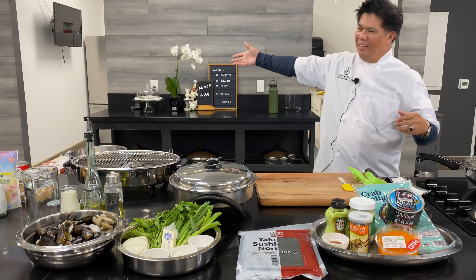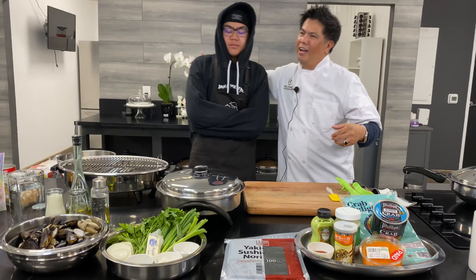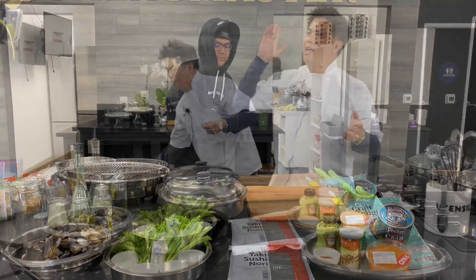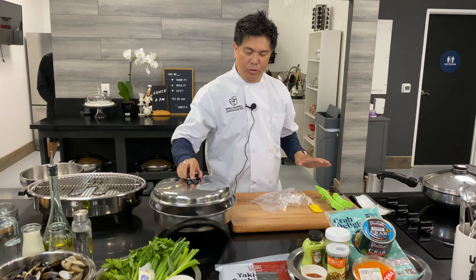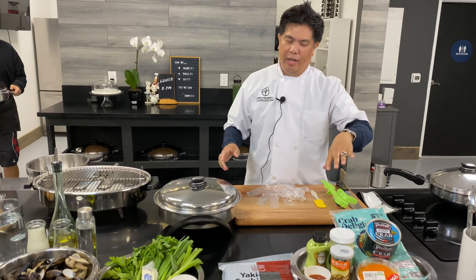So ito yung ating advisor — yung celebrant, our birthday celebrant. Shout out also! So this is your electric skillet, and dito natin nabutuyin yung ating baked sushi. And of course, you got your ingredients.